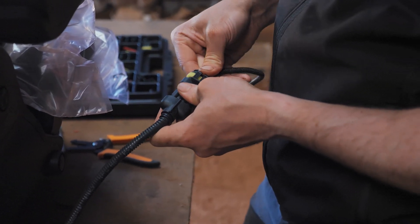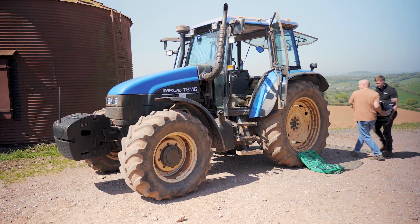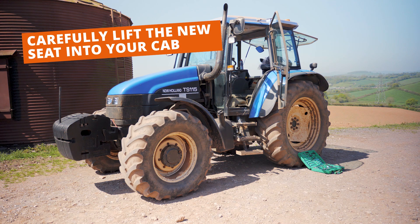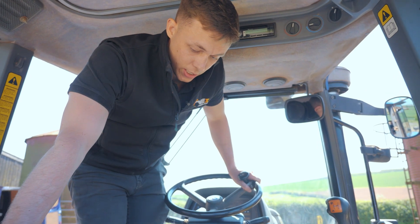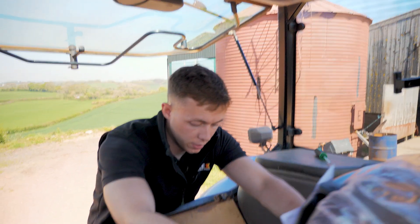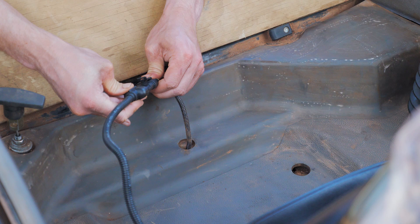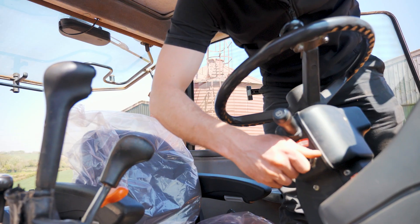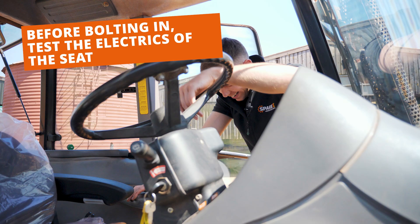We can grab our Grammer seat plug, get that into place, and then all we need to do is plug that into our tractor and bolt the Grammer seat on. Your new Grammer seat is a substantial piece of kit built for comfort and durability, which means it's got some weight to it. Just like before, grab someone willing and carefully lift your new seat into position in the cab. Once the seat is up, get it plugged in — push the wire connector over and plug in the Grammer seat. Turn on your tractor's ignition and test that all the electrical functions are working correctly.